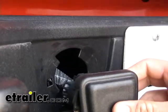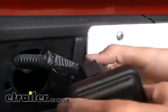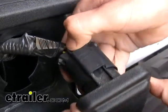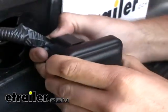On the back side you can see the tow package port is already mounted onto the back of the dummy plug. Press the tab at the top and go ahead and separate the two.